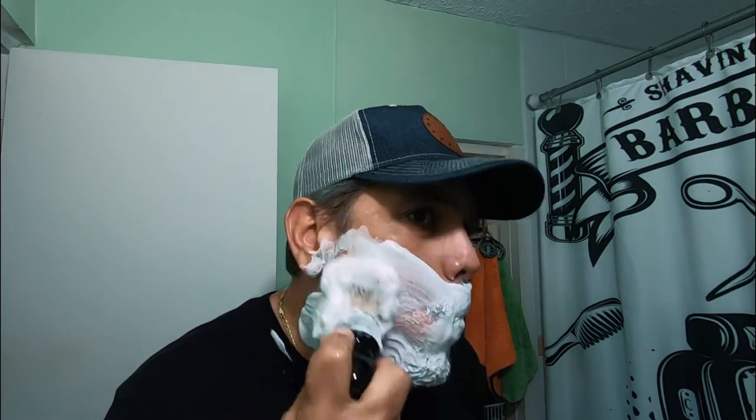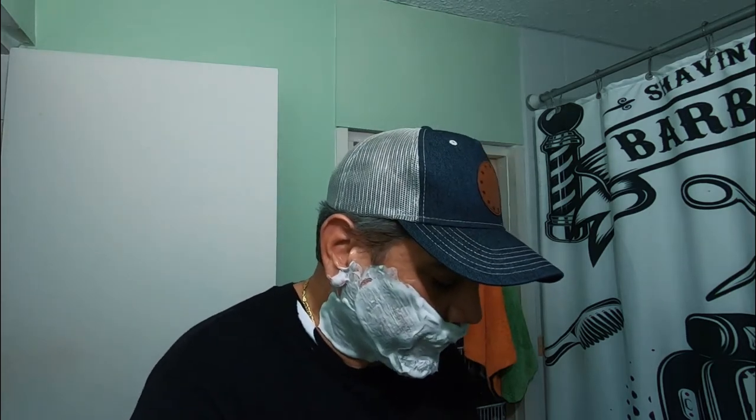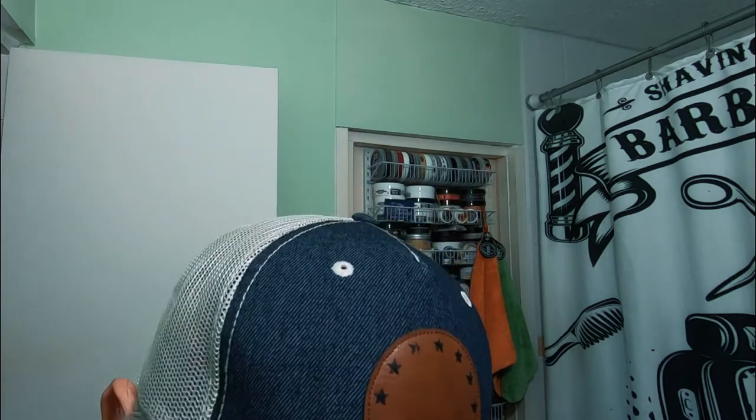Hope everybody's doing okay, having great shaves, preparing for Thanksgiving. For those who practice this festivity — here in Puerto Rico we practice Thanksgiving also, and it's crazy out there, a lot of people doing last-minute grocery shopping. Lather for weeks, which I like. I'm only going to be shaving on camera — this is going to be my last shave that you will see my mustache and my goatee. I'm just going to clean up in the neck area. The scent in the puck is medium, but once you lather it, it just explodes — it's a four out of five, just close to being a five.